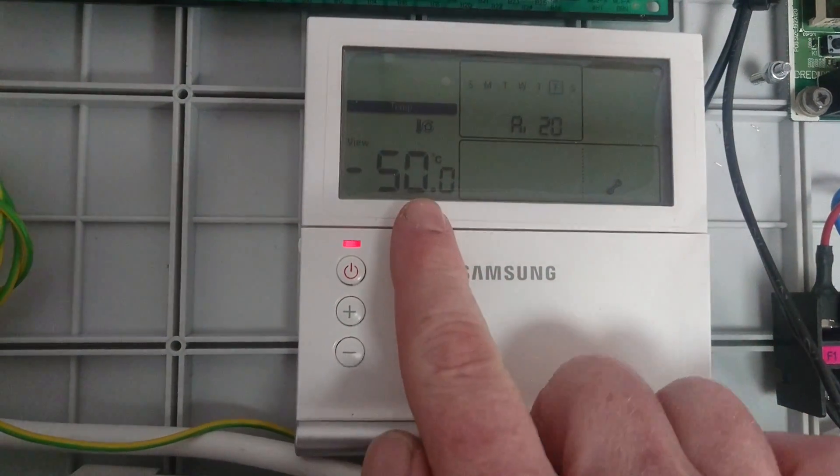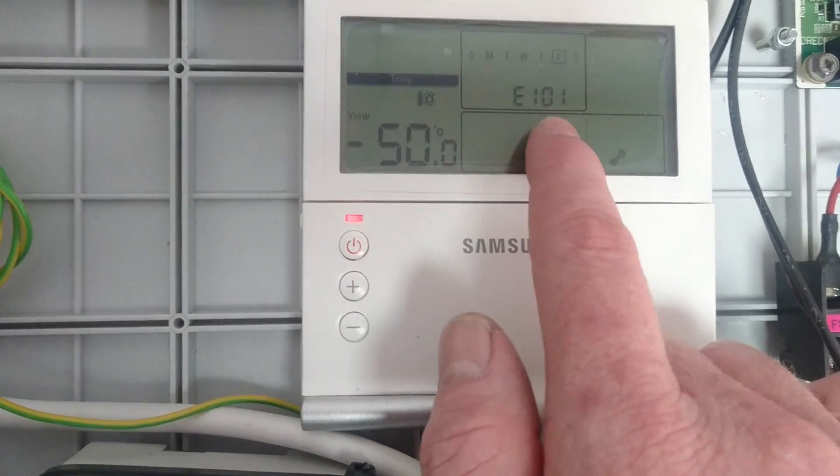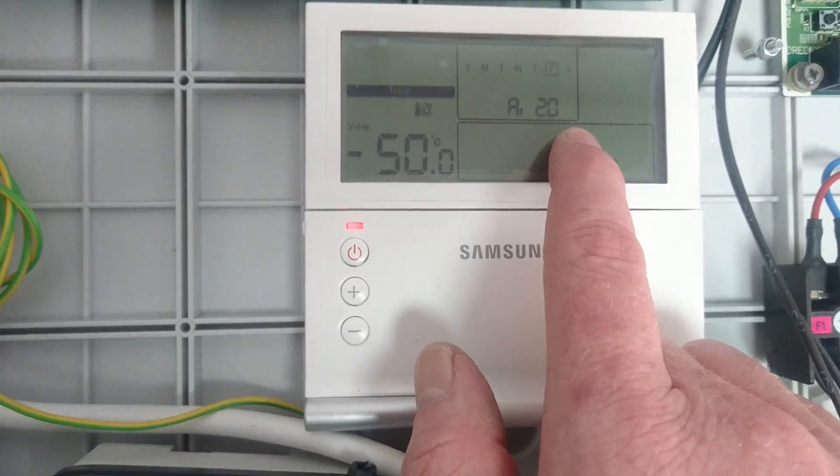So a few minutes later, you can see a temperature appears, the flashing red LED and the error showing here E101, which is the comms error. This is nice and easy to fix.